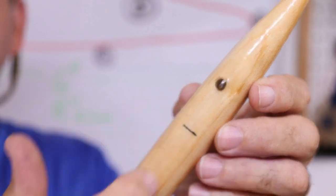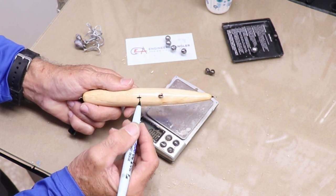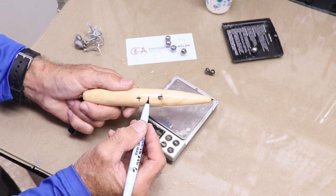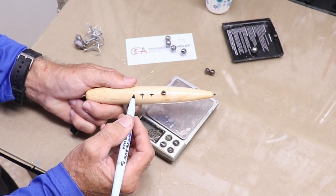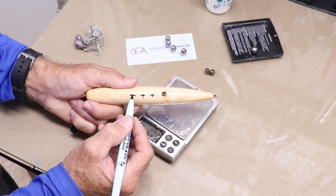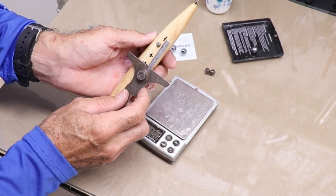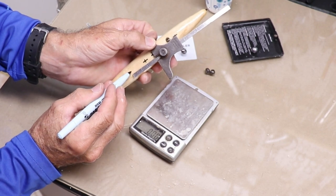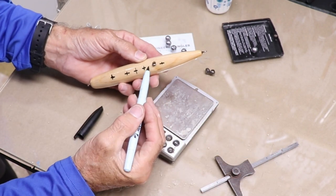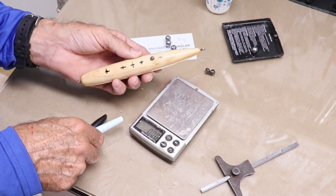That spot should be the center of all the weight I add. Since I've got an odd number, I can put the first one right in the middle, then one on either side at equivalent distances from center, and then one as close as I can put it to the front, and one the same distance toward the tail. That's five big holes I've got to drill. Let's get going.